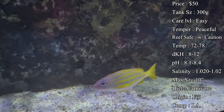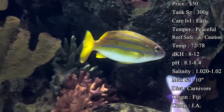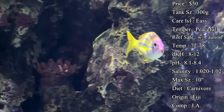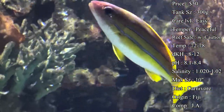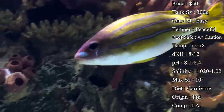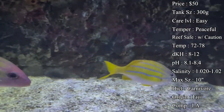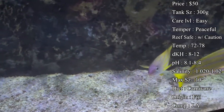Diet — they are carnivores. You'll want to make sure you're feeding them plenty of meaty food. For smaller juveniles, mix up some mysis and brine shrimp or any kind of frozen shrimp pieces. As they get larger, start mixing in bigger meatier foods like shrimp from the grocery store, clams on a half shell, or squid pieces — anything with a larger, meatier taste is what they're going to love.